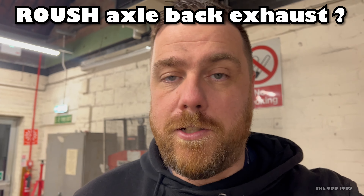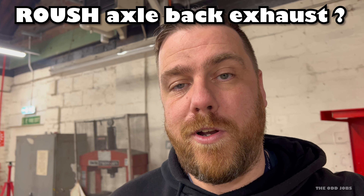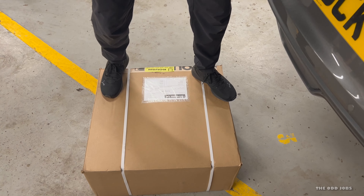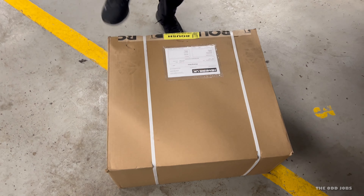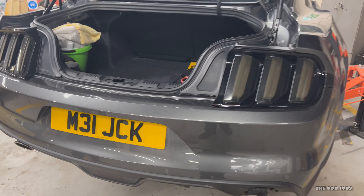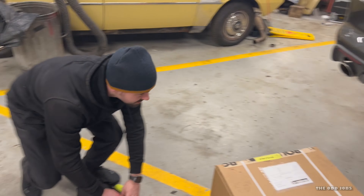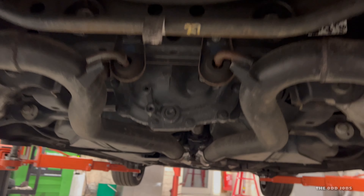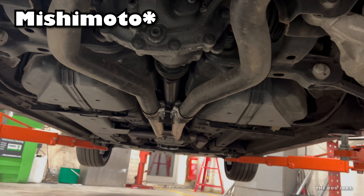Hi guys, welcome back. This is a quick how-to video — we're going to fit something to Max's Mustang. We've done stuff on my Mustang before, but now we're doing his. We've got a Roush axle-back for a 2016 Mustang S550. Max just bought the car a few weeks ago. We thought it was a stock exhaust, but we went underneath and it looks like it's had a steeler H-pipe fitted — so this car is going to go from sounding sort of stock to sounding mega loud. It's going to be awesome.